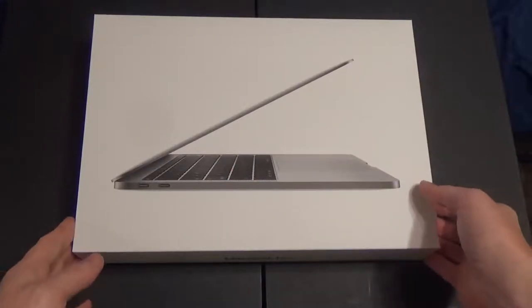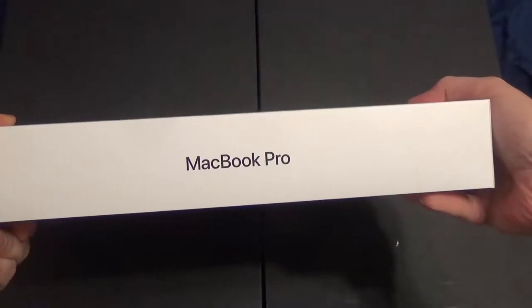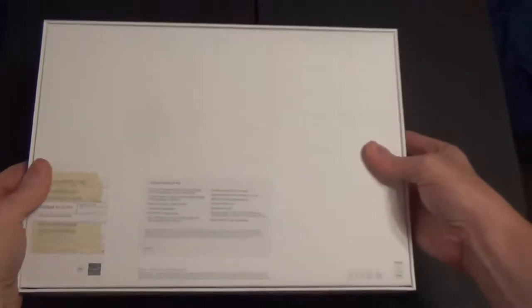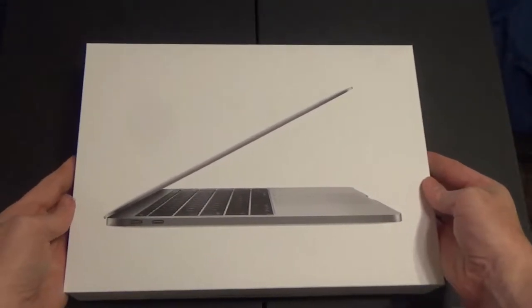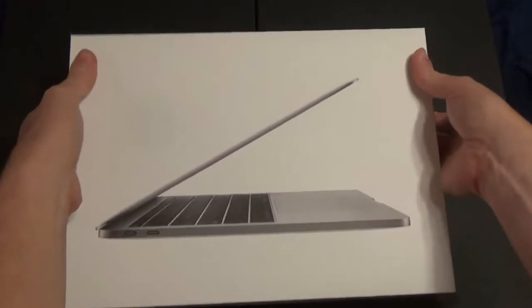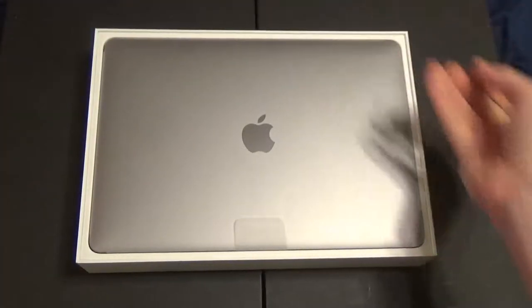I'm returning to my roots with this video as I do an unboxing of the 13-inch MacBook Pro Space Gray Edition. This will be the first Mac notebook I've ever owned. I've owned three Macintoshes before the OS X days — a Macintosh SE, a Performa, and a Power Mac. When I was an Apple certified technician, I helped alpha test the original OS X, but that was like 17 or 18 years ago. So let's get to the unboxing.